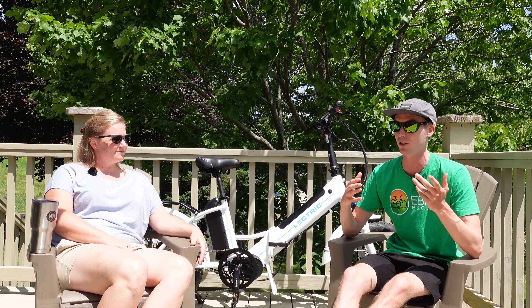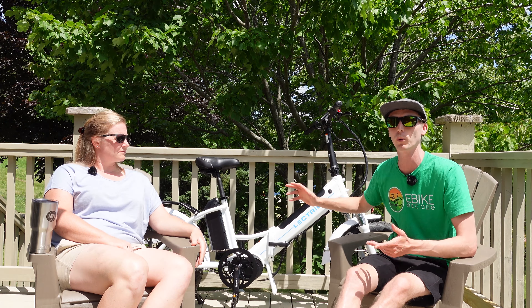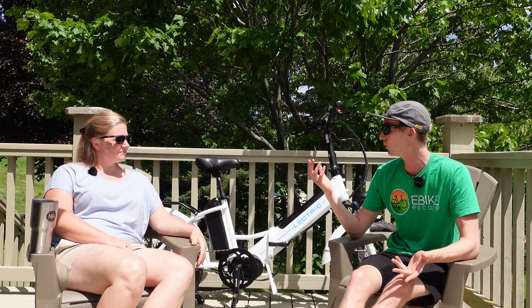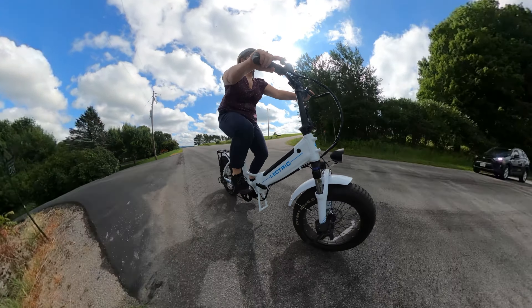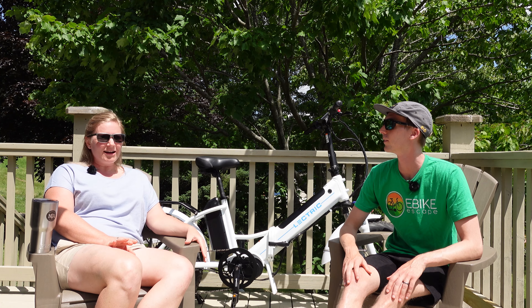I want to introduce Jamie, who's been spending a lot more time with the Lectric X Premium. She was willing to do our full range test, which a lot of people have been asking about — and really a lot of people have been asking more questions about the Lectric X Premium in general. We'll put a timestamp to the range test, but first I wanted to talk with Jamie about her experience with this bike and commuting on it. Jamie is still relatively new to eBikes, this was her first mid-drive bike, and she recently decided to start commuting on eBikes to work, which I personally think is awesome especially with gas prices.